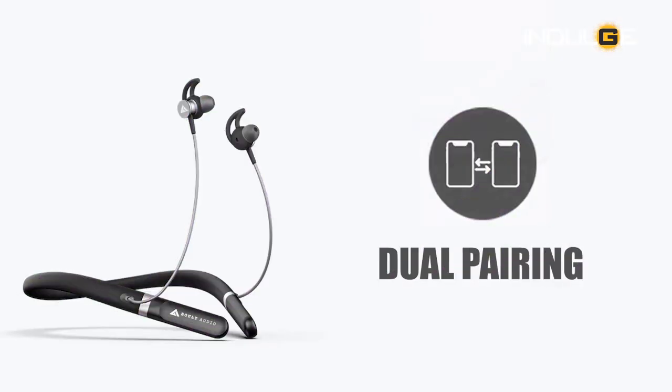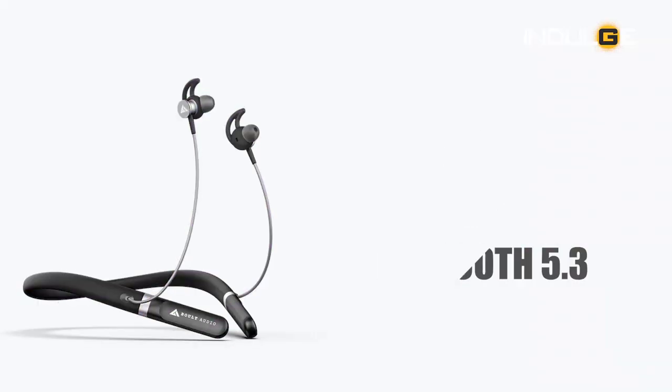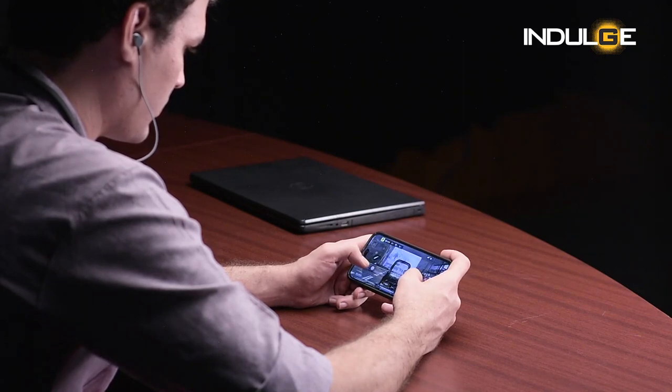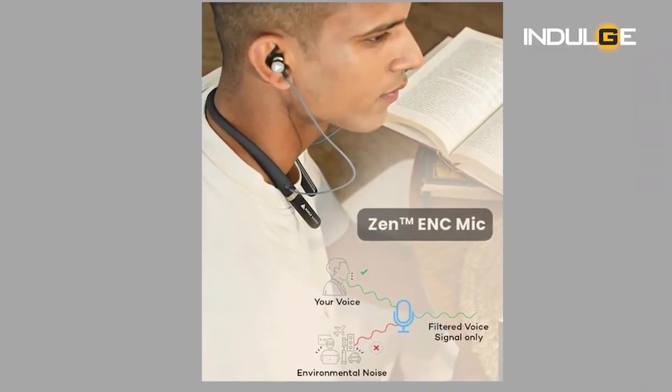We also get dual pairing, so you can connect the neckband to your phone as well as a laptop or any other second device. For connectivity, we have Bluetooth 5.3, and for liquid protection there's IPX5 water resistance certification — sweat proof, rain proof, and splash proof, but not completely waterproof. For gamers, there's a gaming mode offering 60ms latency. I tried it with Call of Duty and there was a very slight lag, but it didn't trouble me much. For zero lag, go with wired headphones. The neckband also features a Zen environmental noise cancellation mic that supposedly cancels out car noise, signal noise, play noise, and messages.